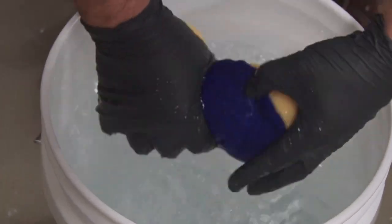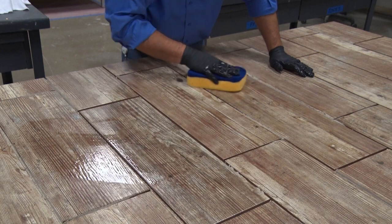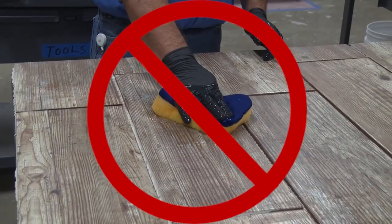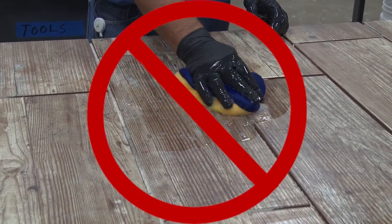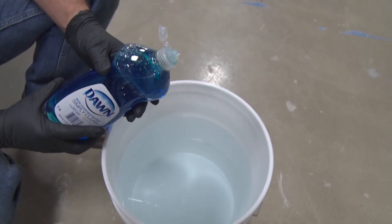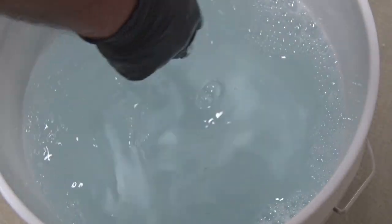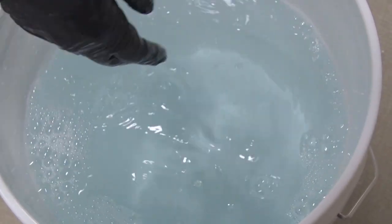First, dip a sponge in clean water, then lightly dampen the area within an arm's reach — it should just be damp. No water should pool on the tile surface or in the grout joints. Here's a tip if you're working with a matte finish: add one tablespoon of Dawn dishwashing liquid to one gallon of water to make cleaning off grout residue easier.